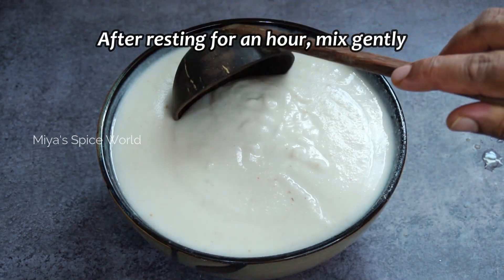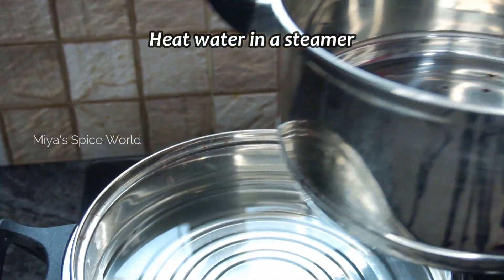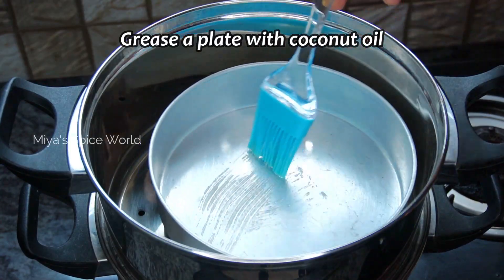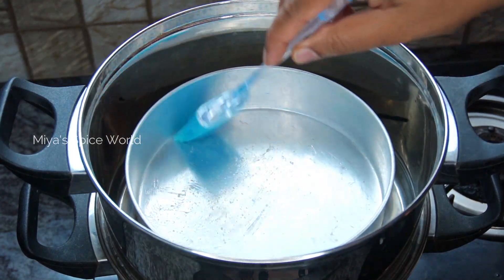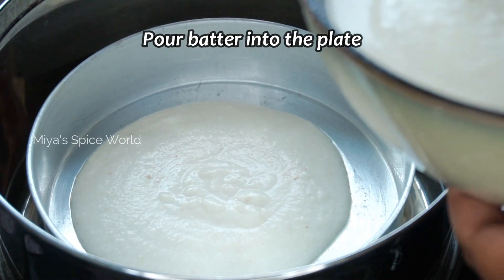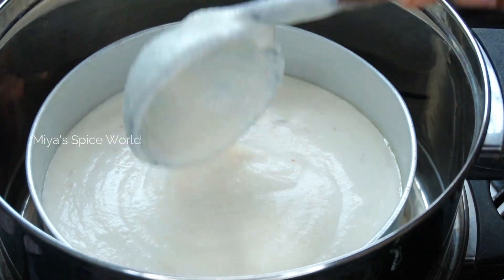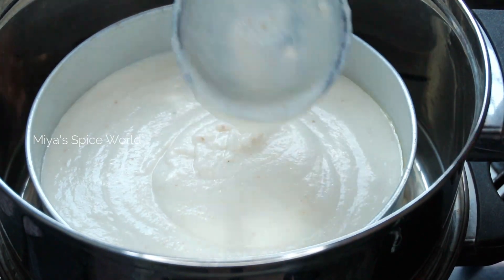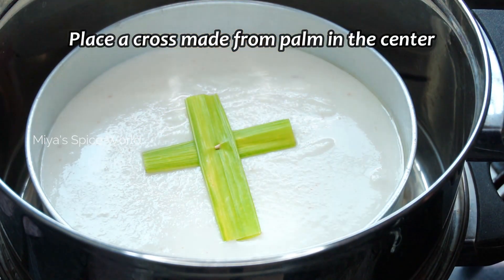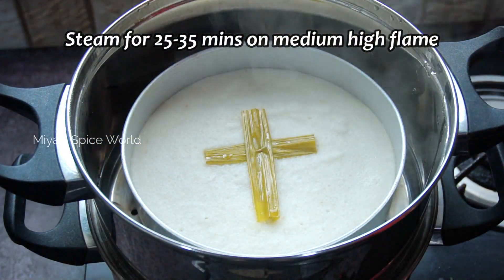After resting for an hour, gently mix the batter. Heat water in a steamer and grease the steaming tin with some coconut oil. Transfer the batter to the tin. Place the cross made with palm leaves in the middle of the batter and steam in an apachemba or steamer for 25 to 35 minutes.